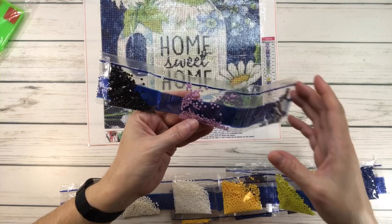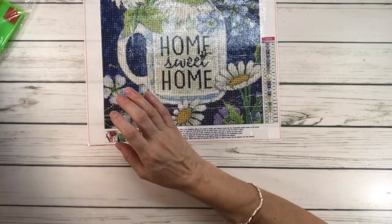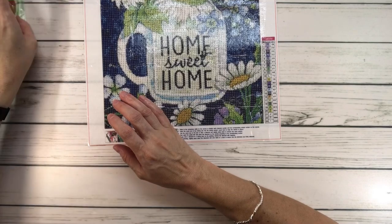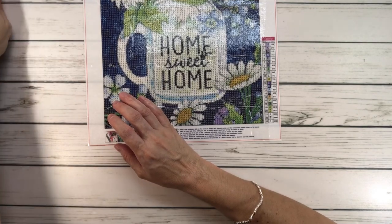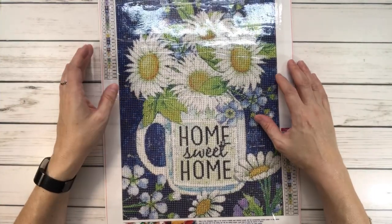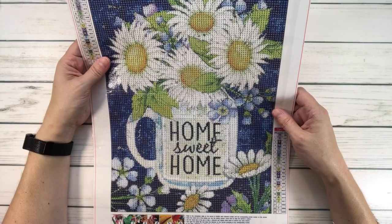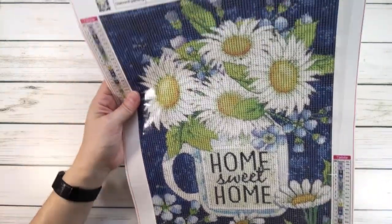Beautiful colors! I tried to pick these paintings for now because I think they're perfect — it's spring and it's a beautiful season where the flowers are blooming. It's gorgeous. Let's move on to the next one.